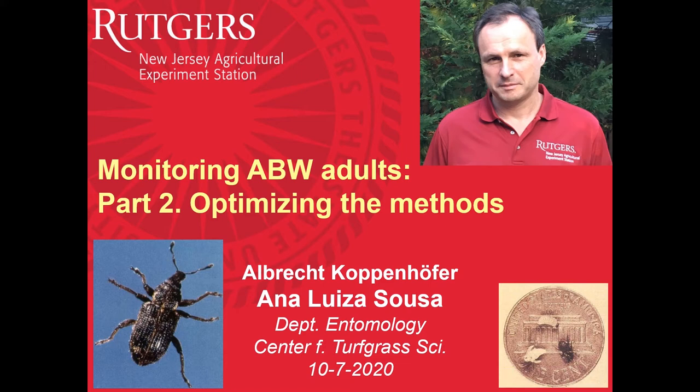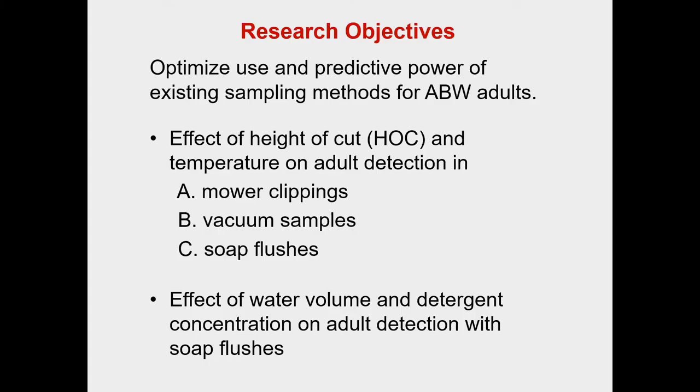We're going to talk about some research we've been doing the last couple of years, and will continue next year, about optimizing methods for this weevil. The objectives are to optimize the use and the predictive power of the existing sampling methods for ABW adults — in particular, looking at the effect of height of cut and temperature on adult detection in mower clippings, vacuum samples, and soap flushes.